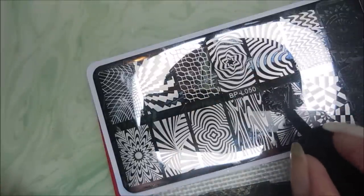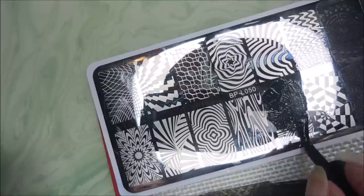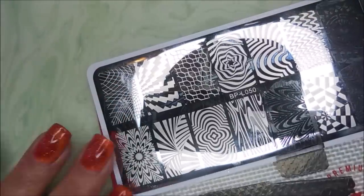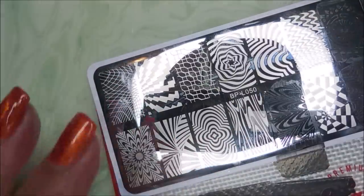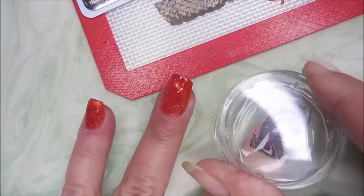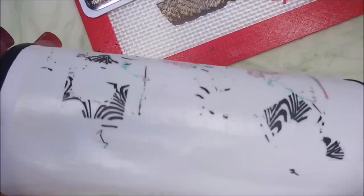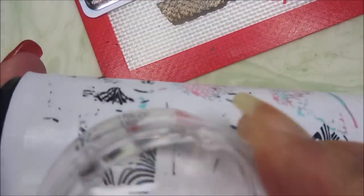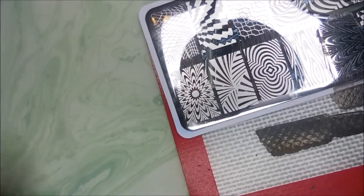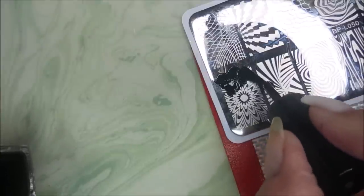I'm going to move on to a different image. I'm going to clean this plate off when I'm done. Since I'm using five different images, I'm just leaving them caked up and polished until I'm finished. Now this image right here is just really one of my favorites because it really does look like water marble — I love it. I'm going to clean that stamper off on my lint roller. I've been asked if that Burt's Bees gets on my stamper, and it does.